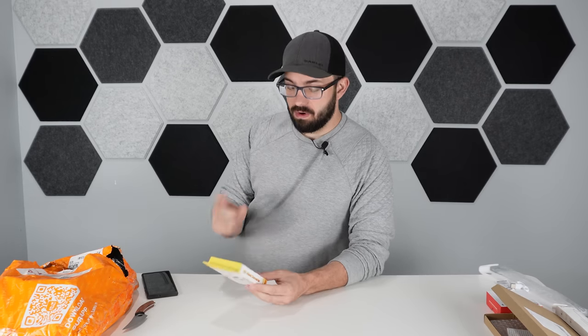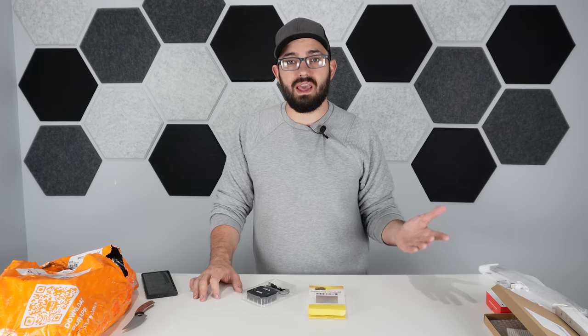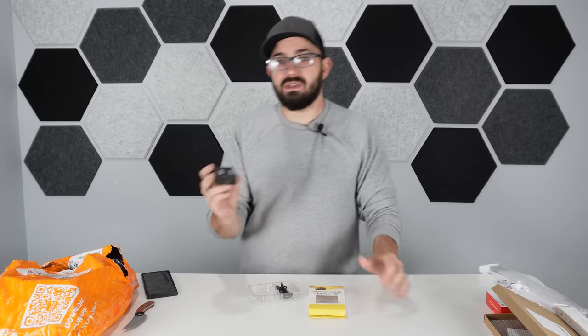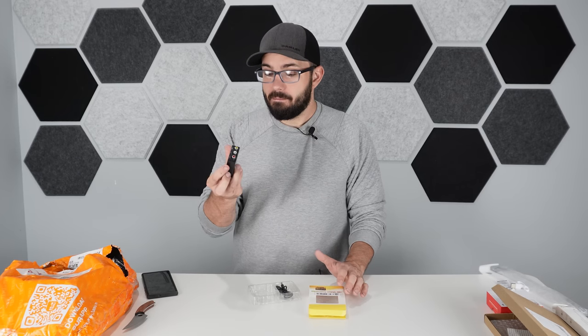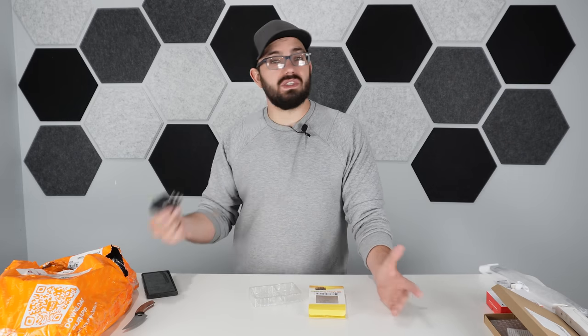This next product converts RCA connections — the red, yellow, and white connectors on the back of older TVs and gaming consoles — to HDMI, so you can use older consoles on newer displays. It also says it's an upscaler. Based on reviews I read, this was pretty solid. It's simple, basic, and it works. For under ten bucks it's a super good deal, especially paired with some of those older game consoles.